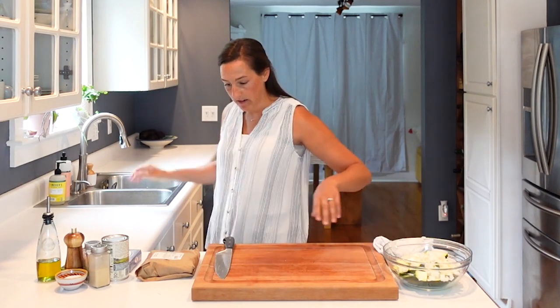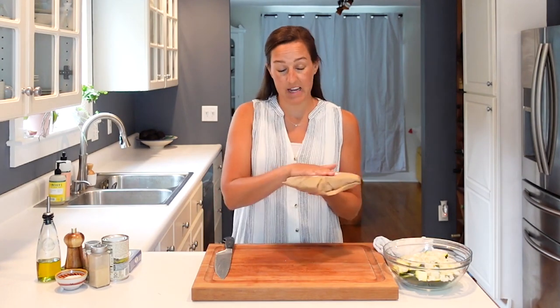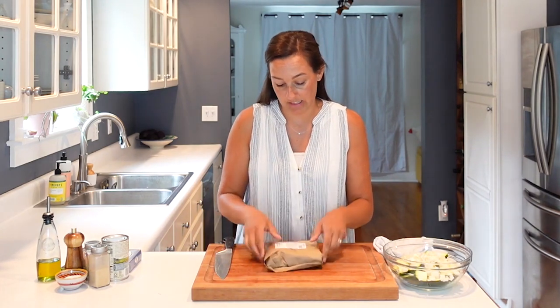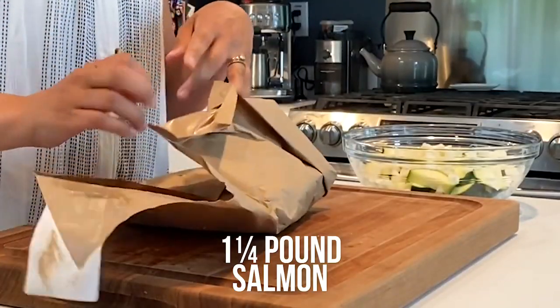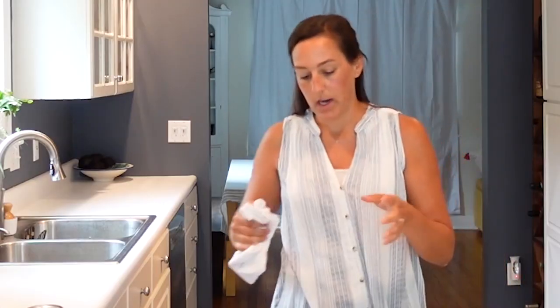Now that we have our veggies out of the way, we're going to move on to our salmon prep. I like to do it in this order so that by the time it comes for the salmon, I won't need to chop anything else and can move it over to the sink without cross contamination. What I have here is one and a quarter pounds of salmon, and this is going to feed four people. This calls for skin-off salmon, and to save yourself some time and hassle, you can ask the fishmonger to do that at your grocery store. But it's also really easy — it seems more intimidating than it is.